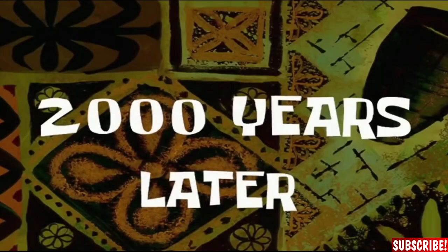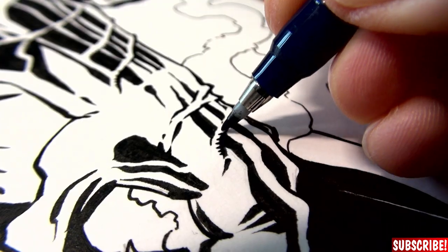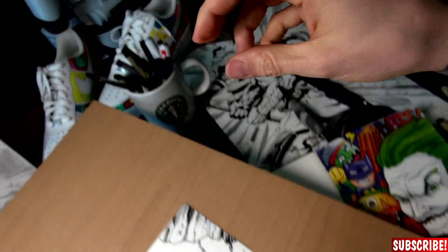Two thousand years later... Man, my days are always so long. Time to finish this drawing — let's render!